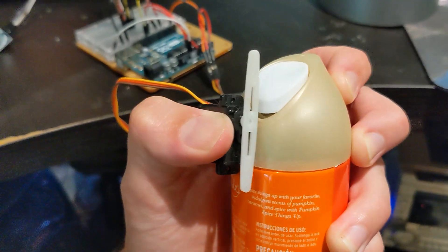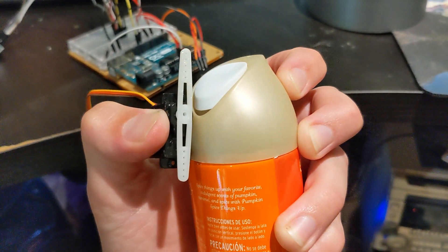And there we have it. This is my little pumpkin masterpiece. Kind of like the Poison Ivy killing gloves, I'm going to have the servo rotate and press the button and cause the pumpkin to fart.